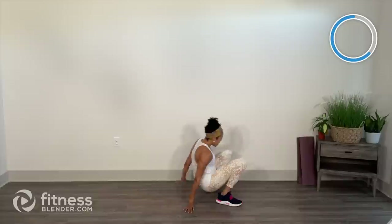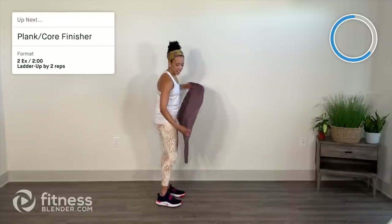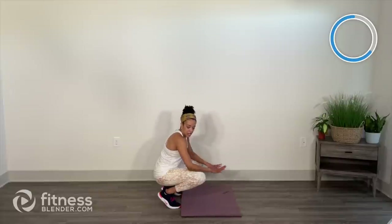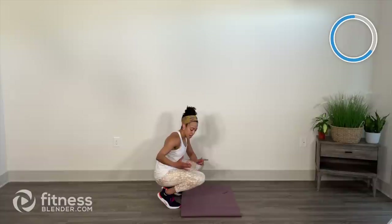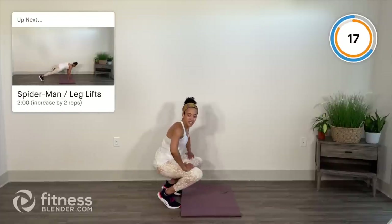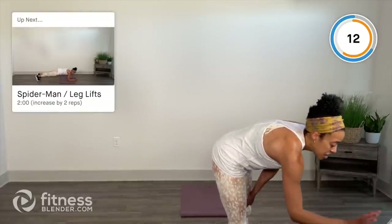Two-minute finisher — I'm going to use my mat. I'm going in between a full plank and a forearm plank. We're going to ladder up, counting five reps of two — so we start with two, then go to four, six, eight, and so forth, as far up as you can get in two minutes. In your full plank you're going to give me a Spiderman — same side knee to same side elbow, that's one rep. Come down to your forearms for leg lifts, heel to ceiling. You're completing an up-down for the Spiderman reps and then leg lifts. Two minutes — as far up the ladder as you can. Then we have cool down.